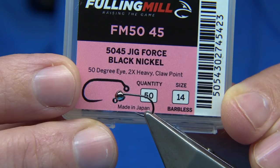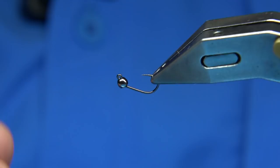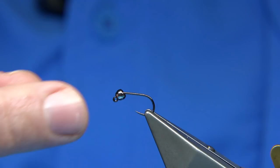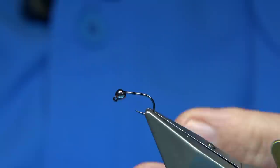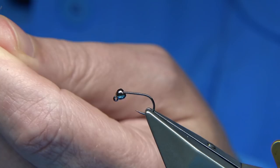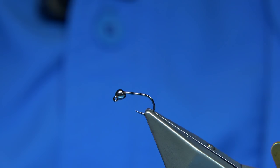The bead is a 2.5mm tungsten. You don't have a lot of space to work with. The jig head sits obviously with the bead down, so you've got to try and tie it — it's a bit fiddly. I'm going to wax the thread to get me started, give me plenty of grip. The thread I'm using is just a rusted one — grey or rusted is ideal, so it matches the colour of the fly.